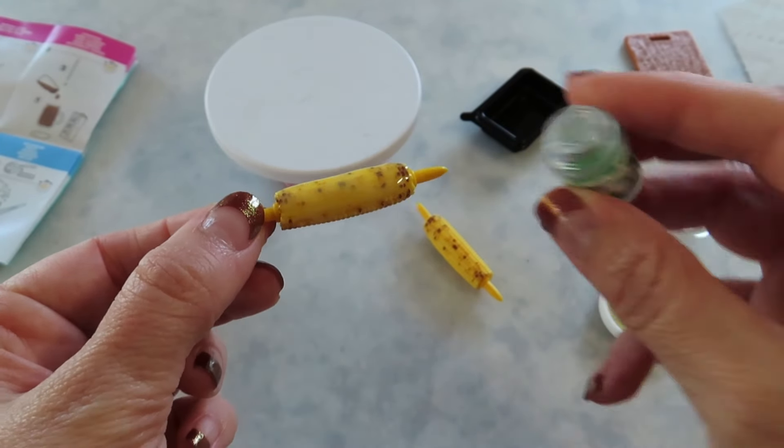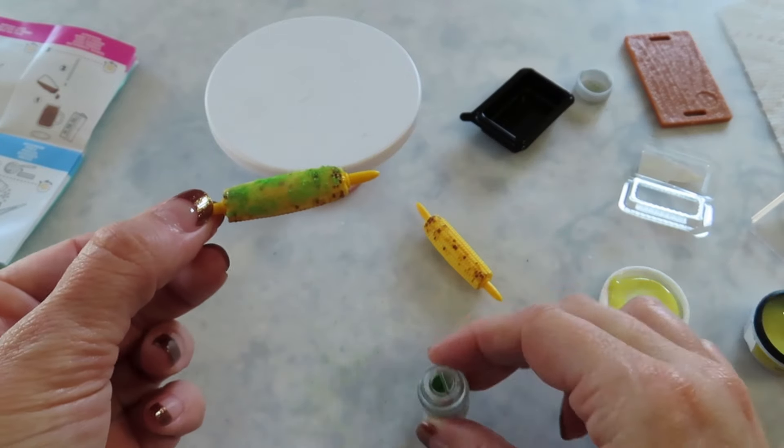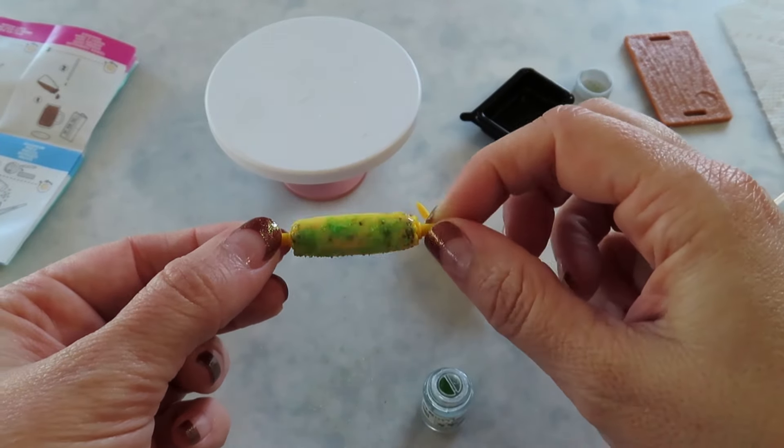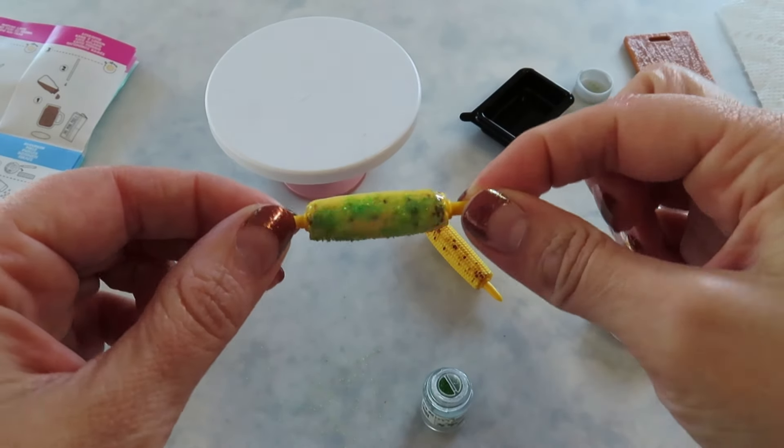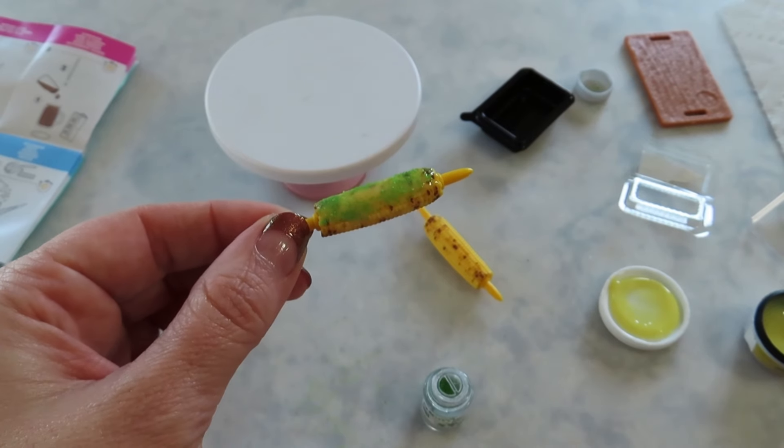Now let's sprinkle. Maybe that's too much — it might be. I'm going to go cure that one and then do the next one.